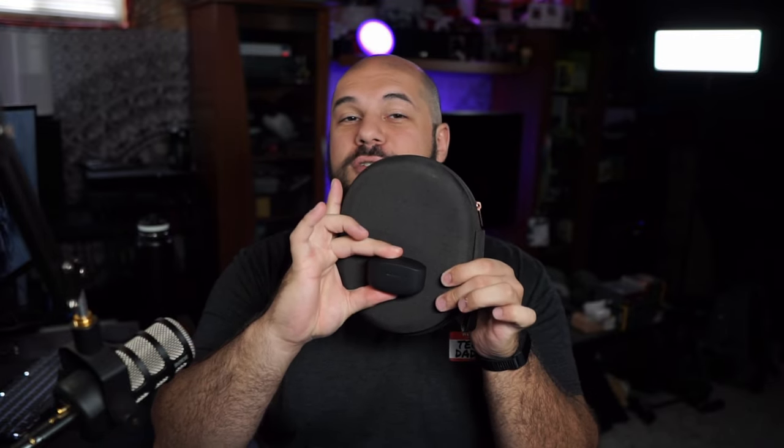Now for the earbuds — obviously they're much, much smaller. Comparing the cases alone, there's a huge difference. And comparing the actual products, the earbuds are very, very small. They have a massive size advantage — you can fit these in any pocket. It's a very light and small case with a good shape, so it feels comfortable in any pocket.